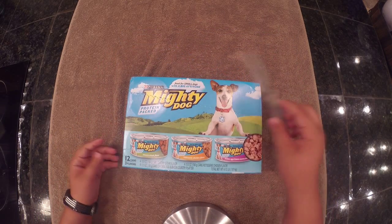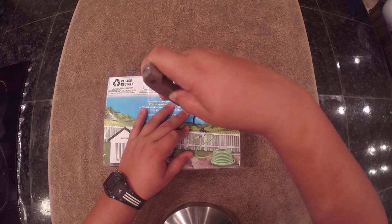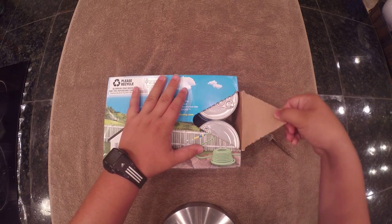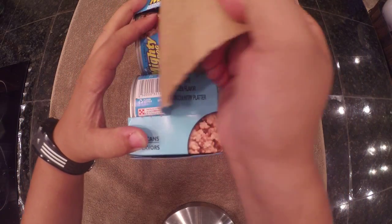I brought my knife here just in case, but from the looks of it, it seems to be pretty simple. I'm going to need the knife because I pushed it in maybe. So let's pull it out. As you can see, one of my first unboxing videos - not a professional yet.